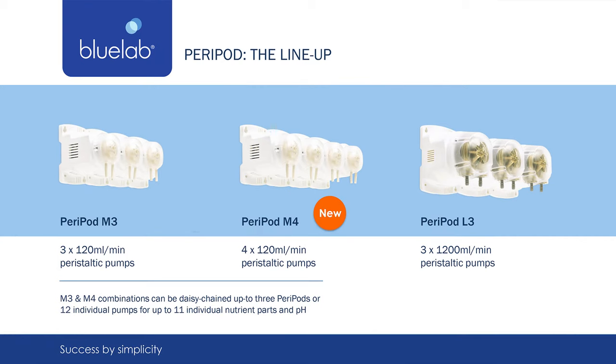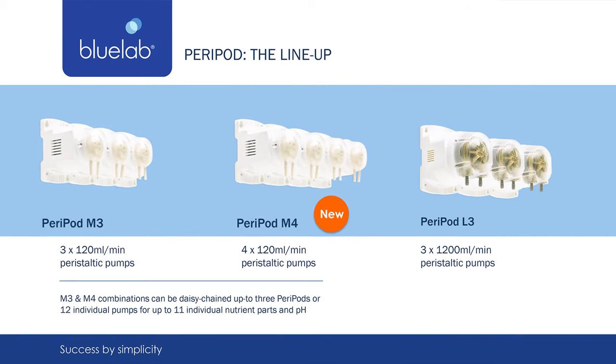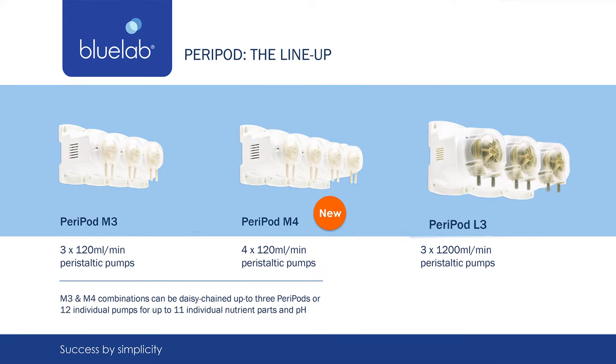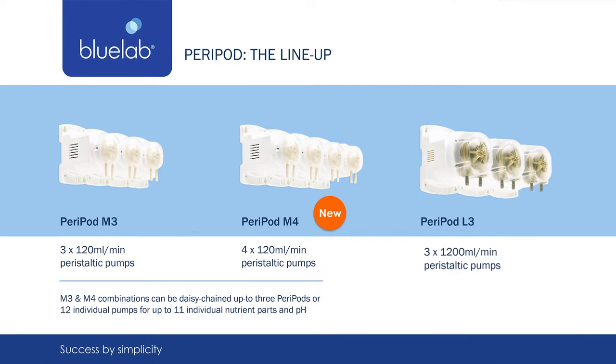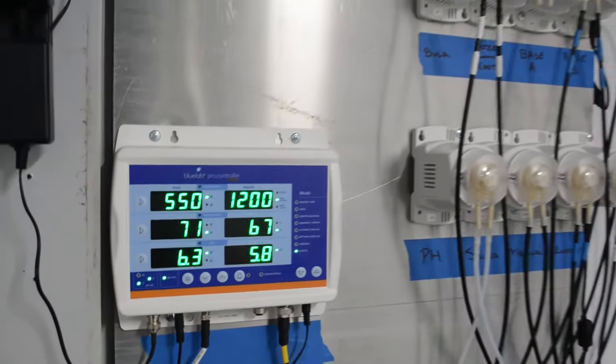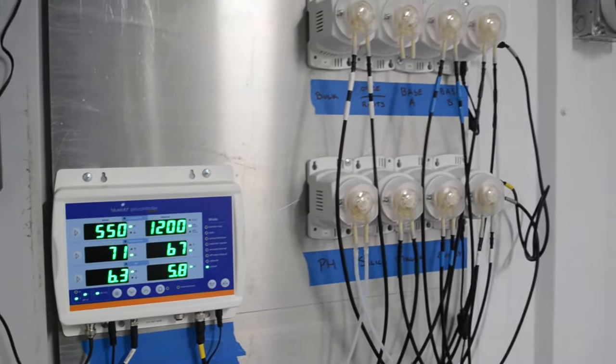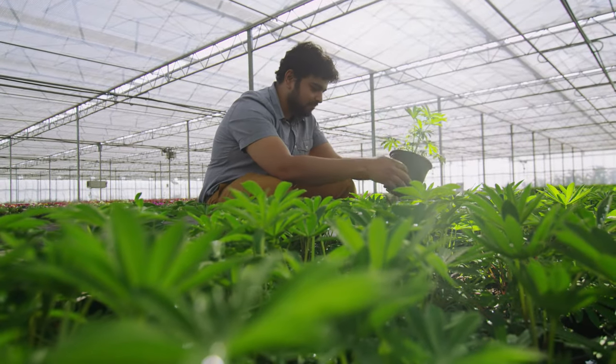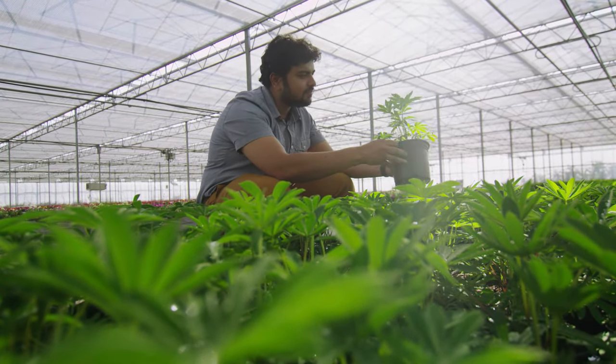Peripods are a set of peristaltic pumps. Choose from a set of M3 or M4 pumps. These small but mighty pumps can dose 120 milliliters per minute per pump and can be calibrated to the viscosity of your nutrients to ensure accuracy. The L3 works individually and doses 1,200 milliliters per minute. You can choose the number of pods that are right for you, up to three pods. The amount of Peripods needed is based on how many nutrient parts you use, with one pump designated for pH.